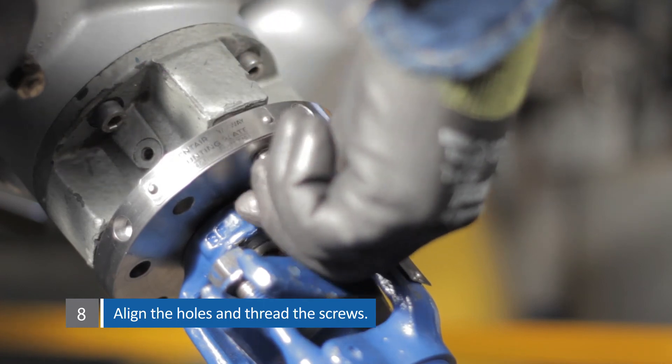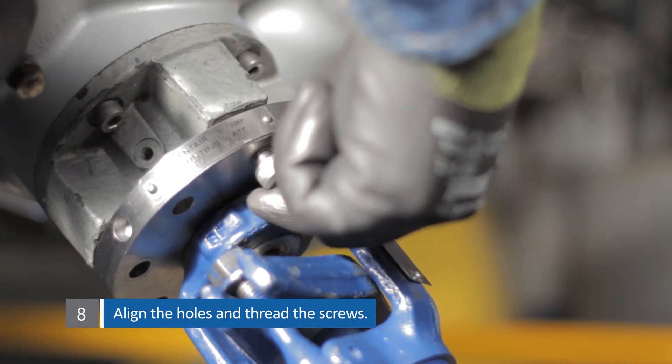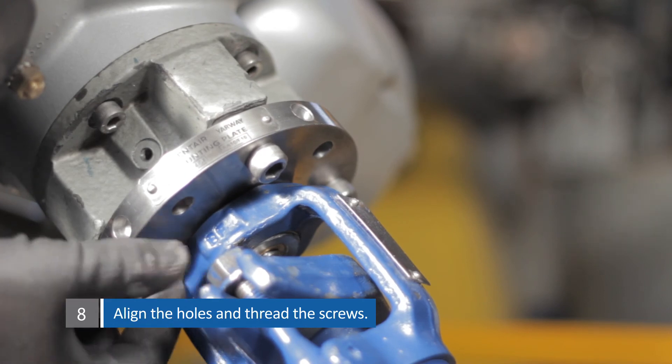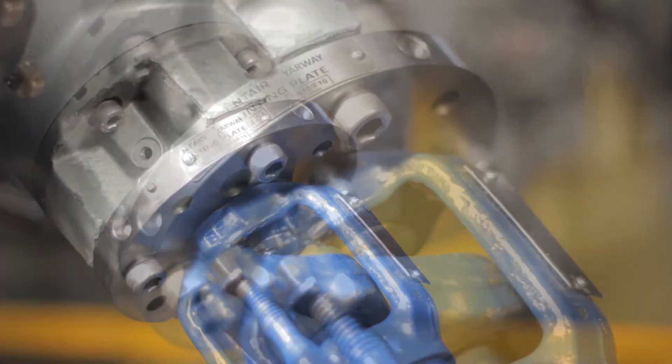For the final step, align the hole and thread the screws. Tighten firmly. Due to the hole array, the Auto Alignment is perfect every time.